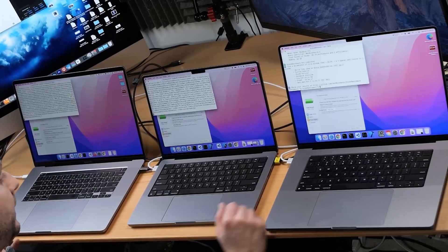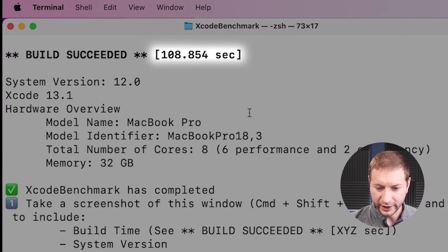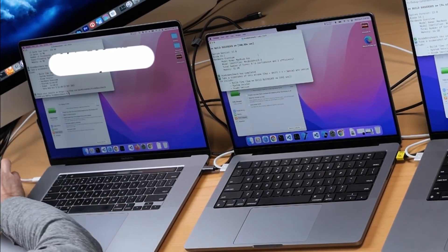Now it's time to do the same test again — I won't make you wait. I'm doing this twice in a row to get a bit of an average going, because what if one machine was already warmed up more than another? The M1 Max finishes first at 94 seconds — the fastest time I've seen from that machine. M1 Pro finishes next at 108. And 199 again — the most consistent result from the Intel machine.